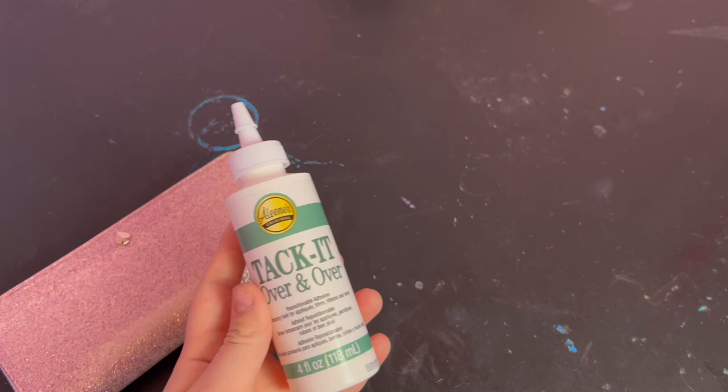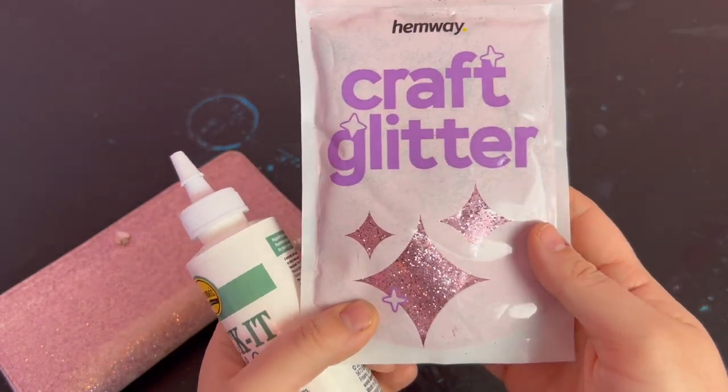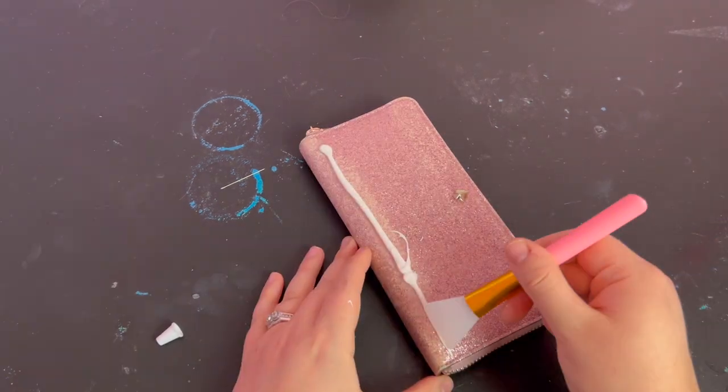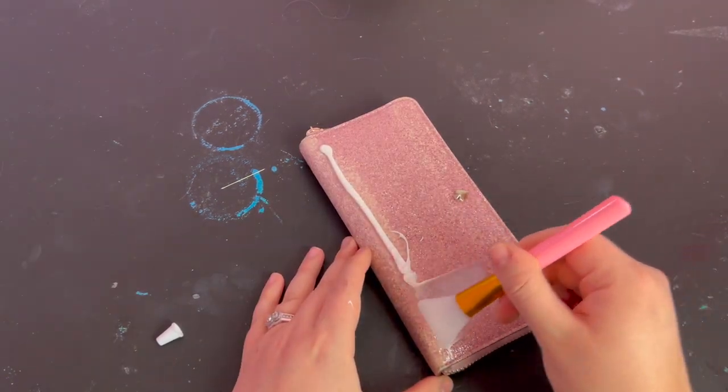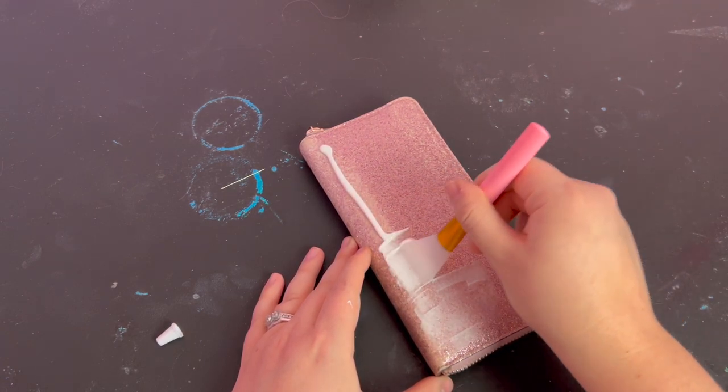The first product I'm using to apply the glitter is called Aleene's Original Tack It Over and Over. It's meant to be a temporary and repositionable adhesive, so when it completely dries it remains sticky. I used a silicone brush to apply it all over one side of the wallet.